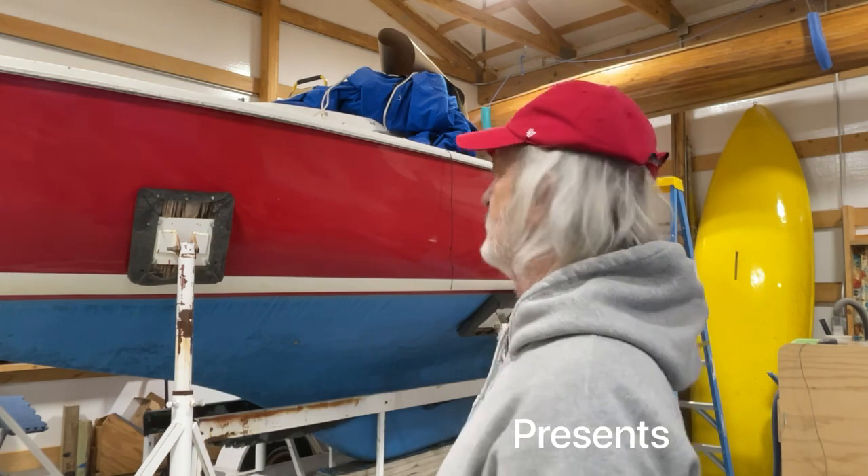Hi everybody. Welcome to Jenkins Boat Works. I am Chuck Jenkins. In this episode we continue work on this beautiful Pearson Ensign, and today we're going to concentrate on the rudder.